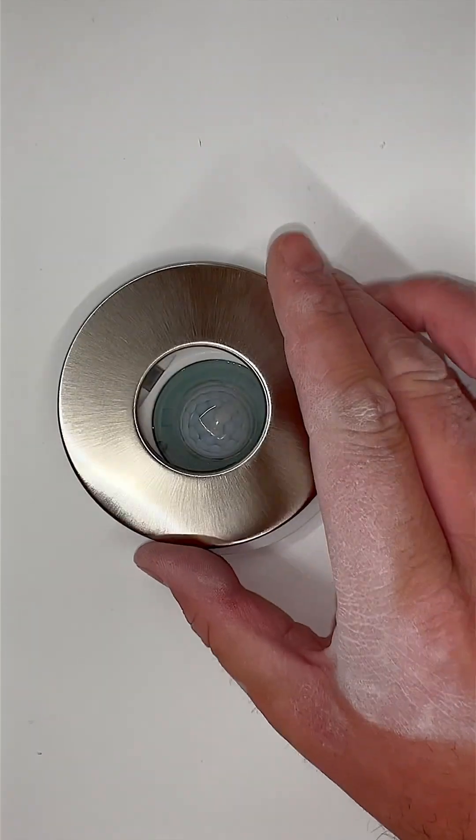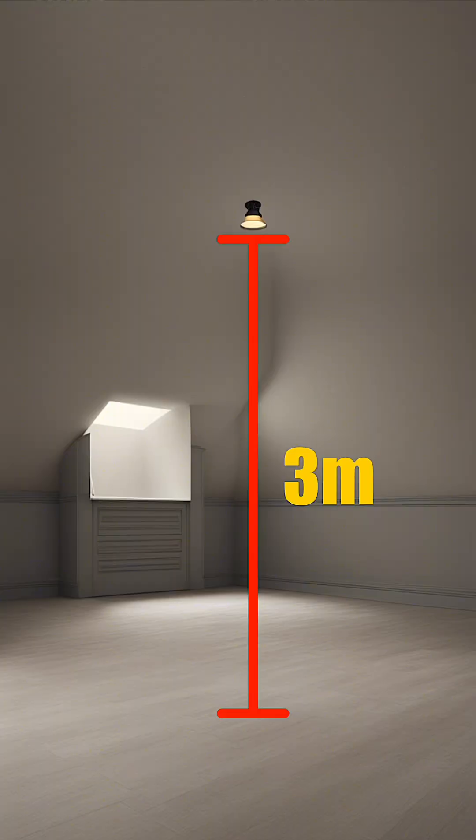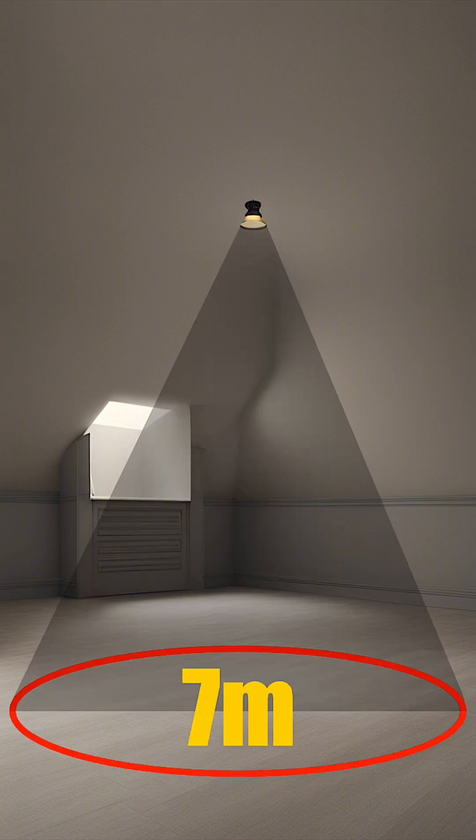With interchangeable bezels keeping it looking sharp, and an IP65 rating, it's perfect for those tougher environments. It can be installed up to a maximum height of 3 metres, with a detection radius of 3.5 metres.